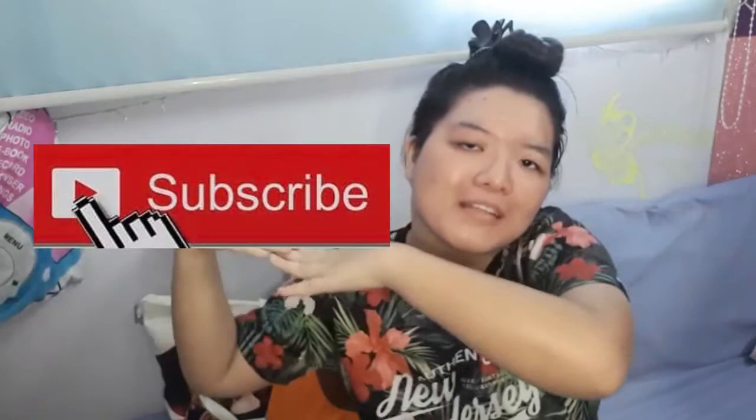Hello everybody, welcome back to the channel! Today we're going to do some unboxing. I need to take out my specs like grandma's specs. So today we're going to do some unboxing. Recently I bought a few things on Shopee and today I just got my package, and the package is already right in front of me. Before I start unboxing, don't forget to like, share, and subscribe to my channel. Thank you very much. Let's go!